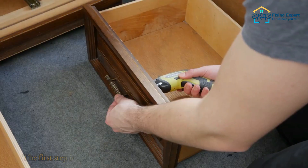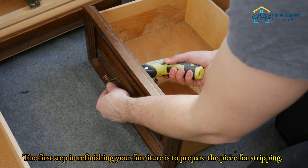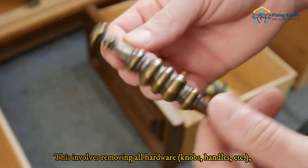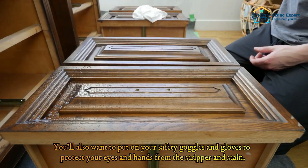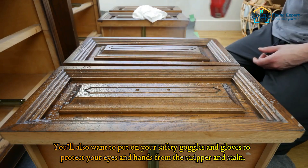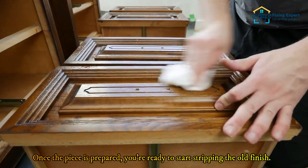The first step in refinishing your furniture is to prepare the piece for stripping. This involves removing all hardware such as knobs and handles, sanding the surface, and cleaning the piece of dust and debris. You'll also want to put on your safety goggles and gloves to protect your eyes and hands from the stripper and stain. Once the piece is prepared, you're ready to start stripping the old finish.